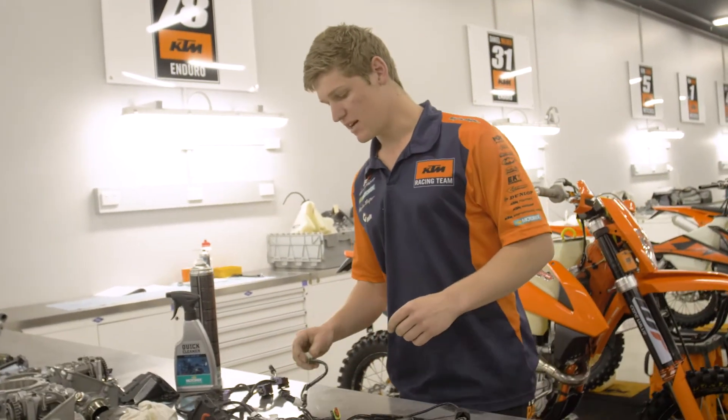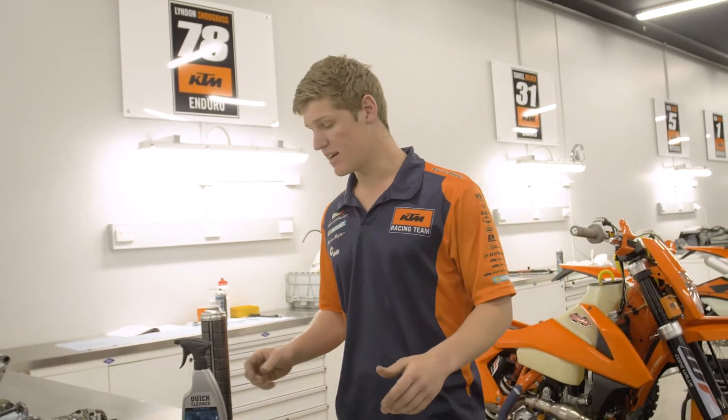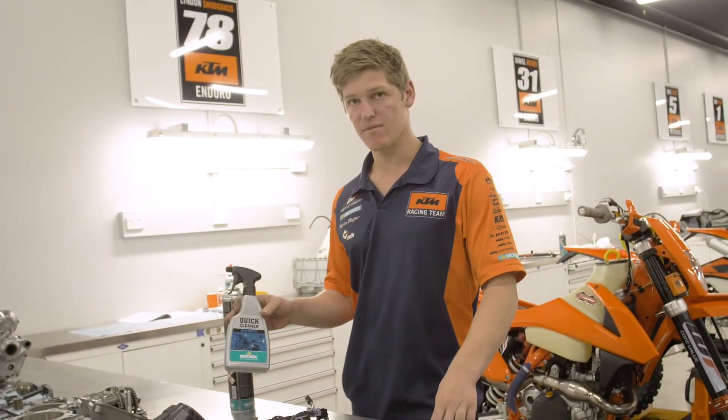So it's worth noting the differences between the two products. Both we use throughout the workshop every day, day to day — quick cleaner, brake clean — both great products.